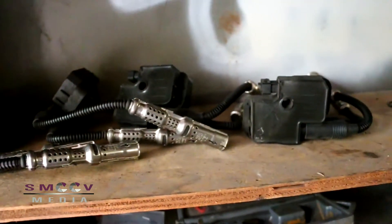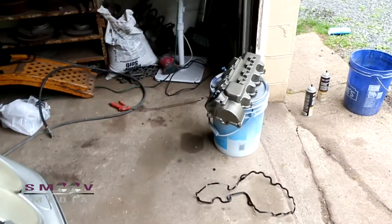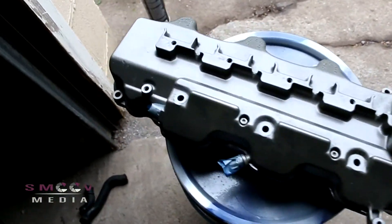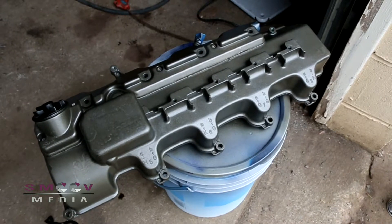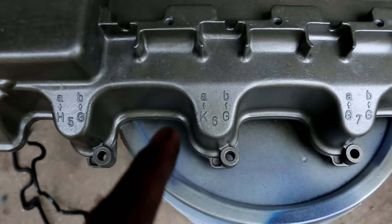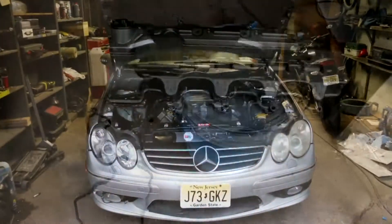Mercedes amazes me — you need a total of 16 spark plugs for this thing. Here's the project from the other side, looking pretty good. No crud at all. It actually has labels on the valve cover to show you which coil wire goes where, so you don't get them confused.